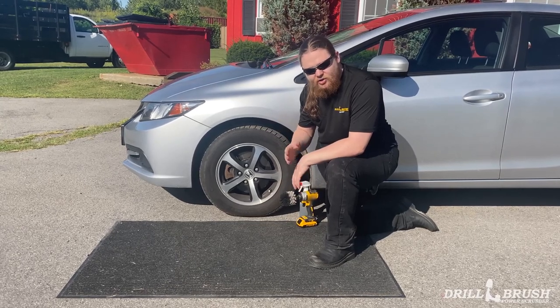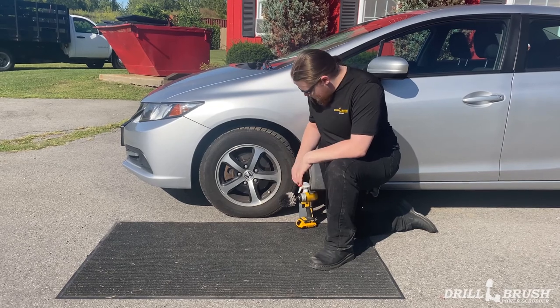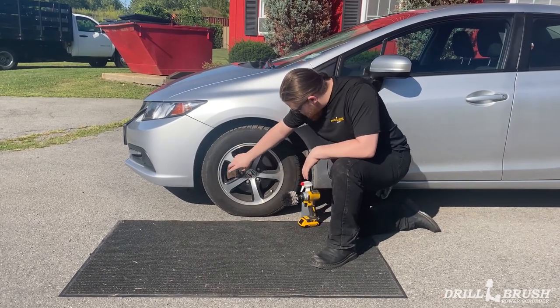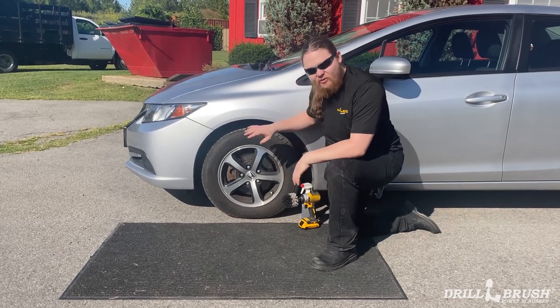Hi, I'm Jeff from DrillBrush and today we're going to be doing a quick vlog on how to clean your rims with a white original. As you can see, we've got a lot of dirt built up here right in the corners from probably six months of not washing the car.